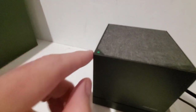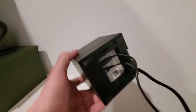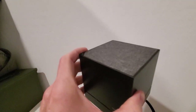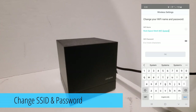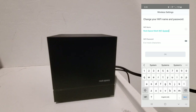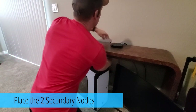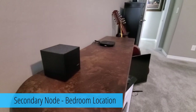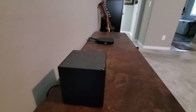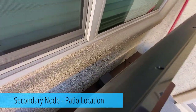Once the primary node is connected to the internet, the LED indicator will be solid green. Open the RS Wi-Fi app, go to setup, and follow the on-screen instructions. You'll want to change your SSID name to whatever you want and definitely change the password. Now you're all done with the primary node. It's time to place the secondary nodes — they can be placed in different rooms, but not too far away and with few walls in between.